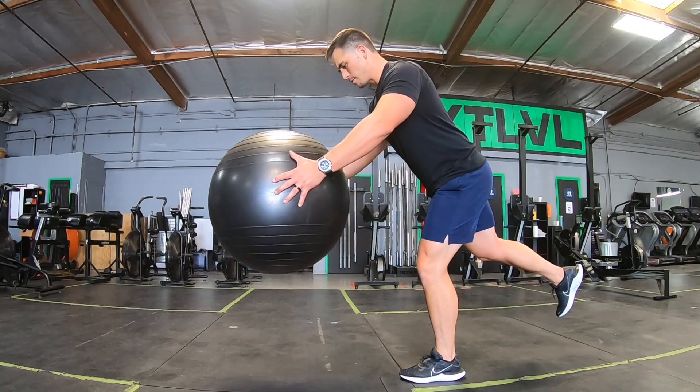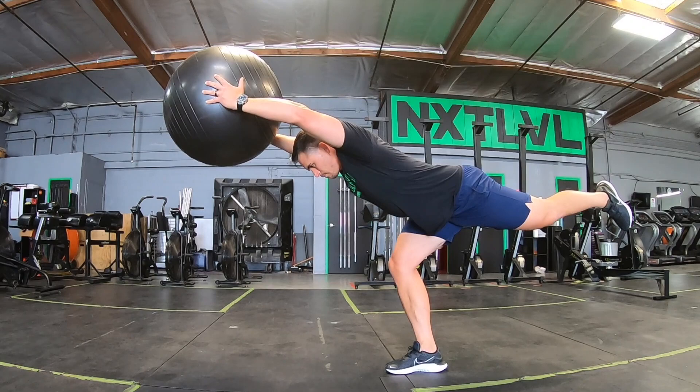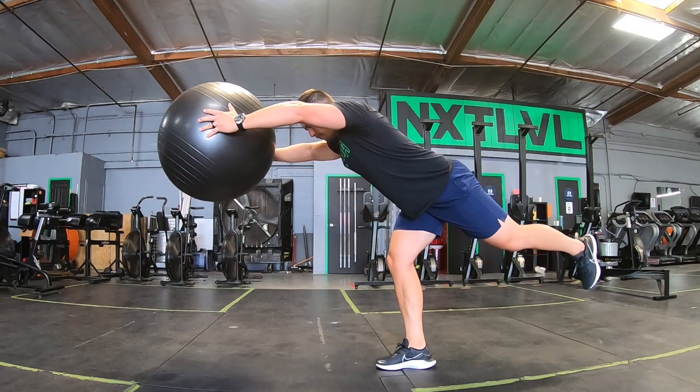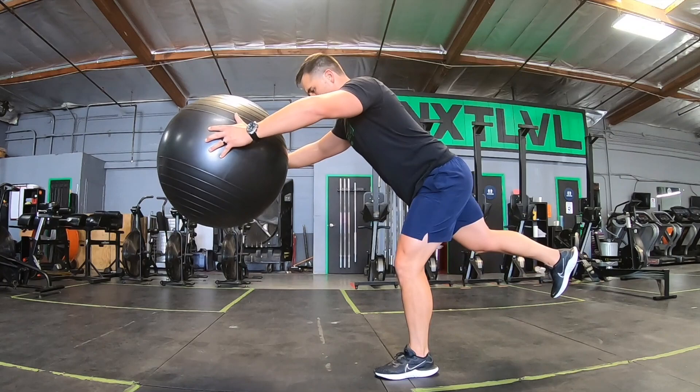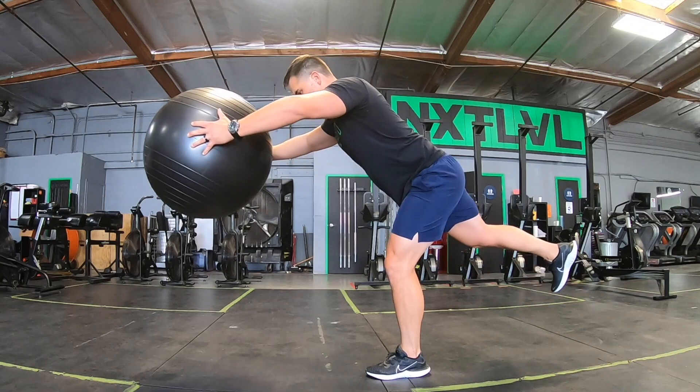For full body balance — hamstrings, back, and shoulders — we have the Romanian overhead deadlift. We're going into overhead extension and hinging at the hips. This is a hip hinging movement. Go slow and pay attention to what the bottoms of your feet are telling you; they'll tell you what adjustments you need to make. As you go into your hinge pattern, getting a good stretch on that hamstring, you are overhead reaching with the Swiss ball, getting good extension, and trying to reach that ball out and up as you stabilize at the bottom.